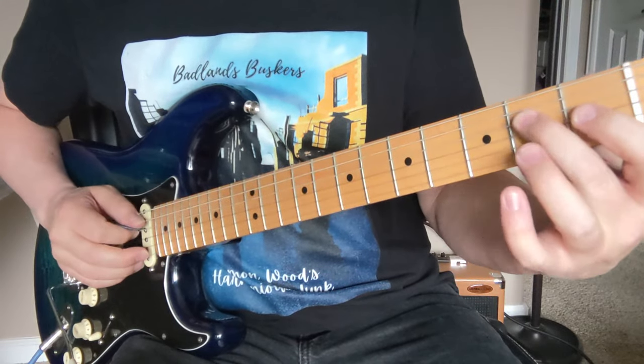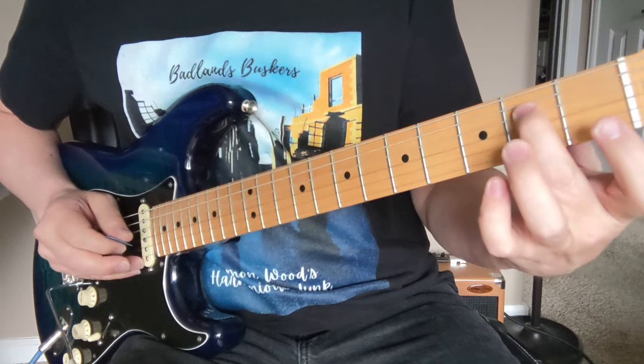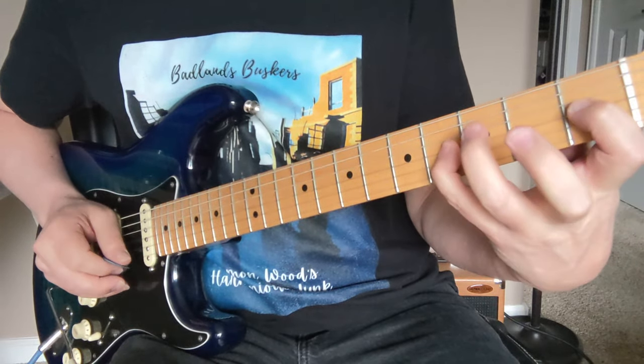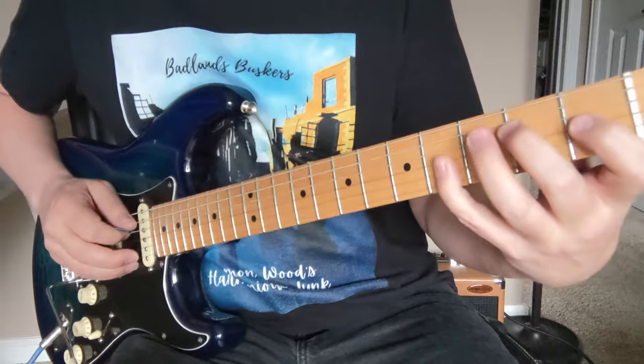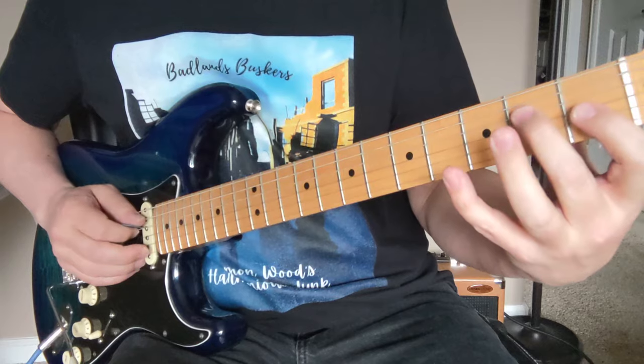I suggest starting this first riff out with an E major triad — two on the D string, one and four on the G string. The reason being is because we're going to try to settle into this B7-9 chord here after a quick second.